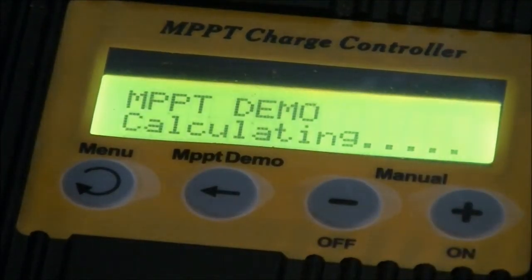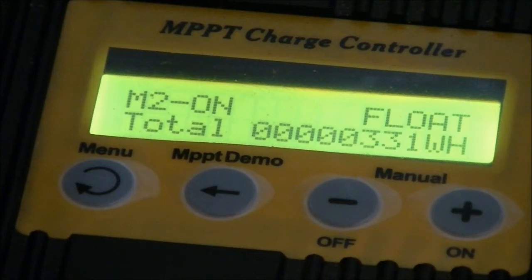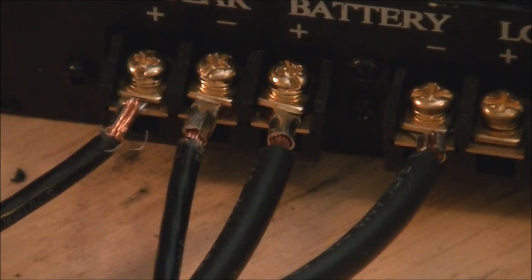That's the whole setup here. I do need to mount this stuff and set it up a little bit better than I have right now, but just temporarily to test it, this is the way it is. These are the connections I have onto the charge controller, and that also has to be fixed better. I'm going to solder ring terminals onto those wires — I have ring terminals on them now but they're just cheap Harbor Freight ones and they don't work very well, so I'll probably wind up soldering those on or replacing them.